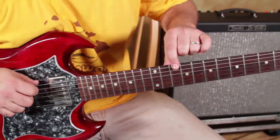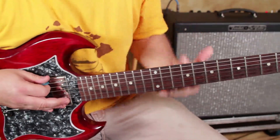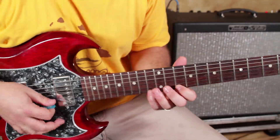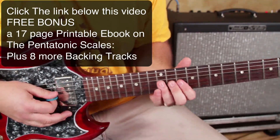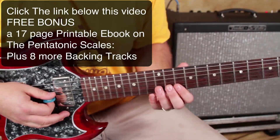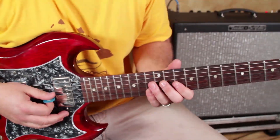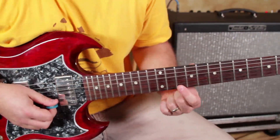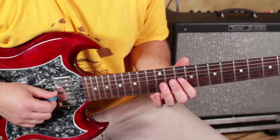So we've got the root right there, which is the 10th fret, and you've got your pentatonic thing. You've got the G, B, and high E strings, and that's what we're going to focus on for this lesson. So that would be 13 on the high E, 10 right there, 13, 10. And then you've got 12, 10.